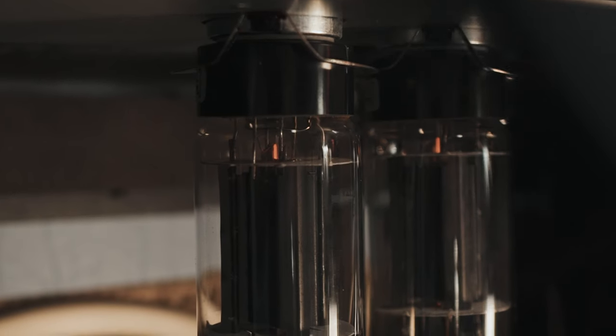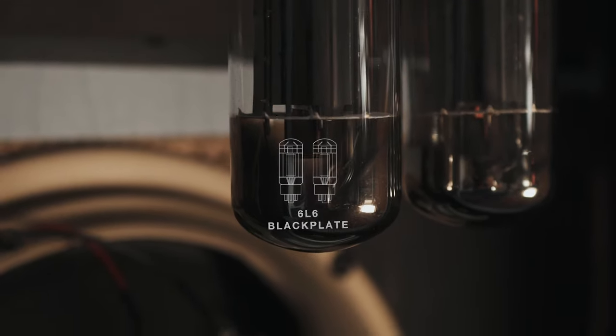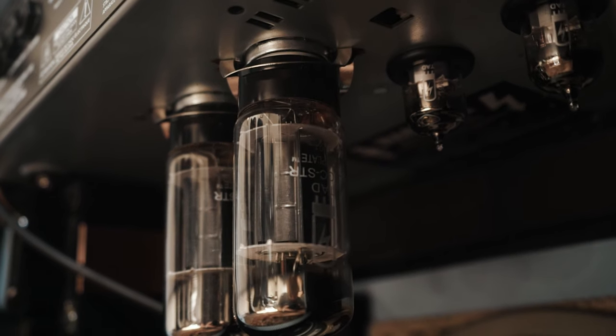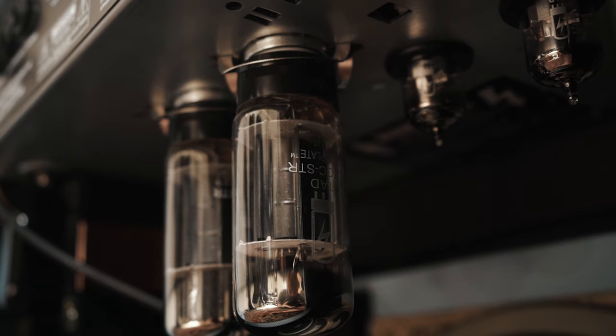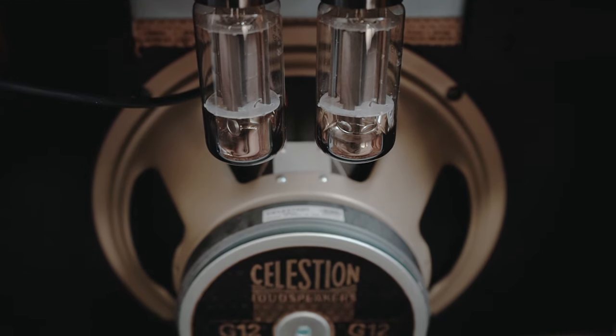However, the Black and Blue boasts a pair of TAD 6L6 black plate valves, widely considered the holy grail of vacuum tubes since the golden age of tube manufacturing. With authentic construction and vintage tone, we're proud to bring back these sought-after valves.